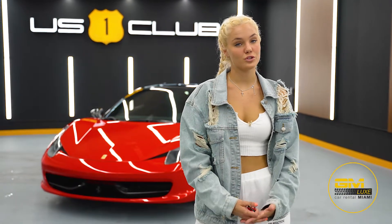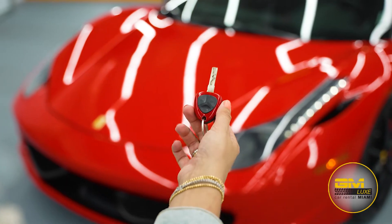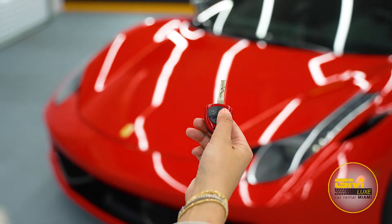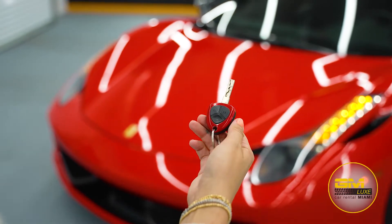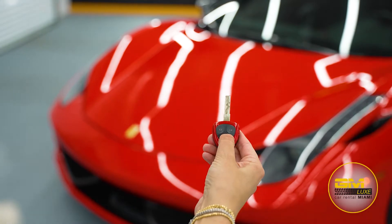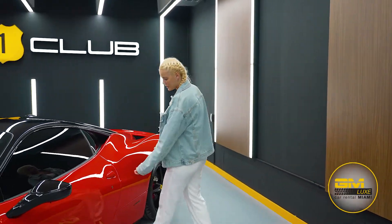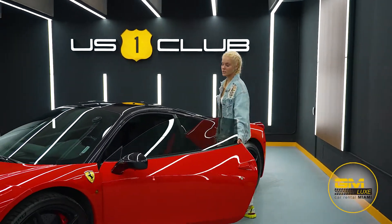So here we have a beautiful Ferrari 458 Italia, and I just wanted to show you some of the functions that I think you guys would like to know. Here we have the key with three buttons: here is to open, here is to close, and here is to open up the trunk. Whenever you're entering the car, just simply hold the button and you're going to be in.